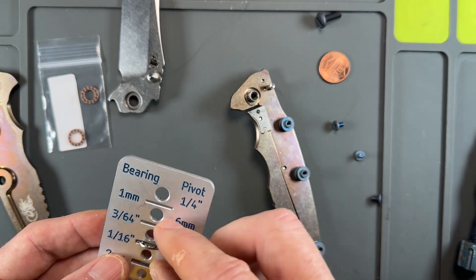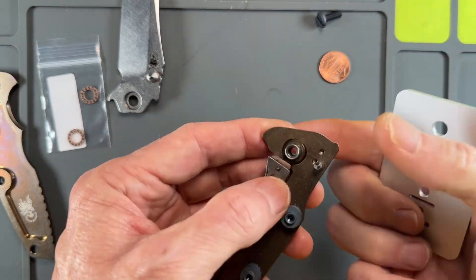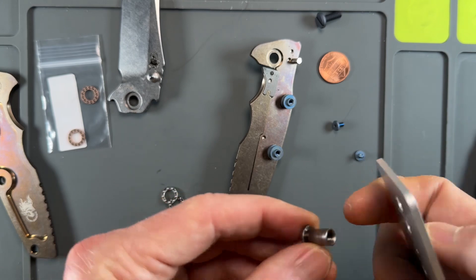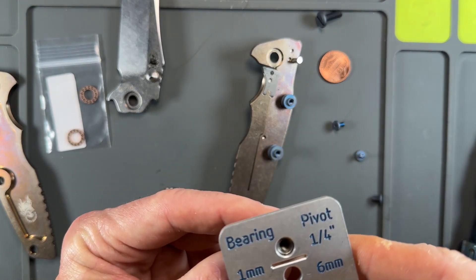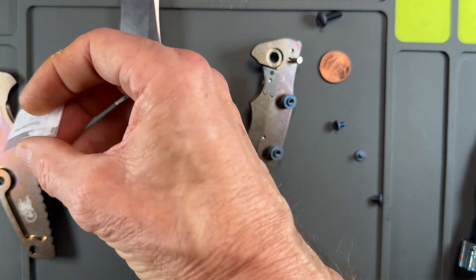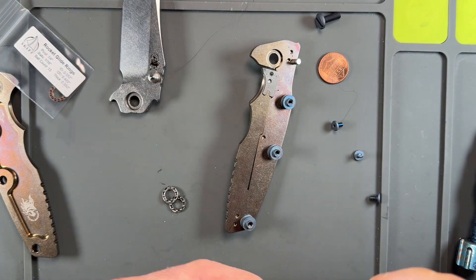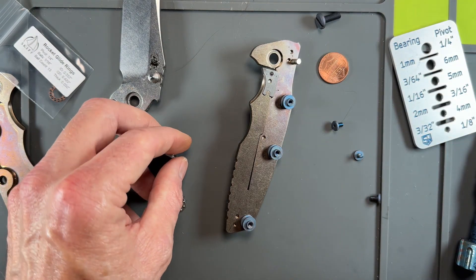Measuring the bearings: one-sixteenth by a quarter — quarter by one-sixteenth. We've got the right size, so let's do a little quick clean-up.